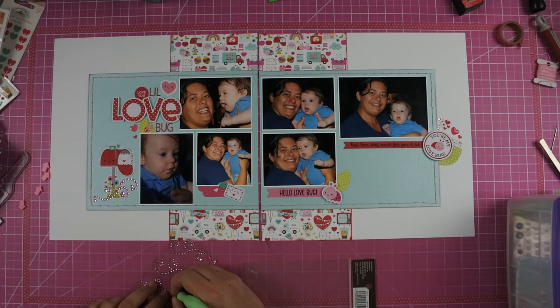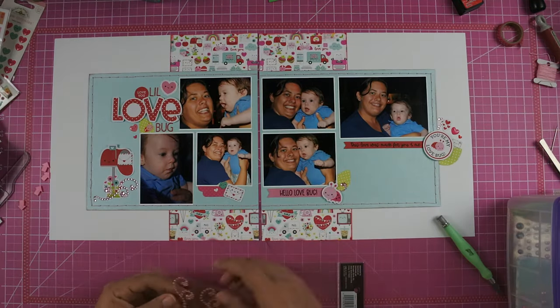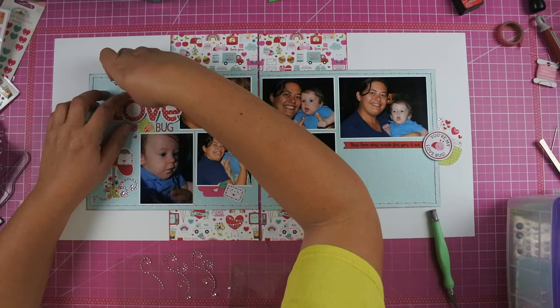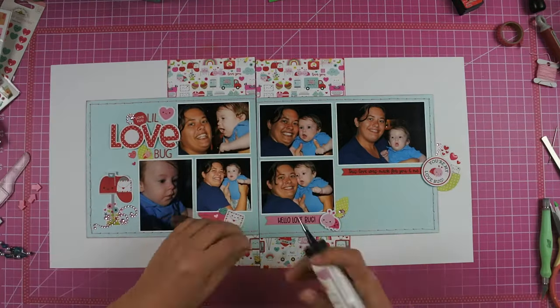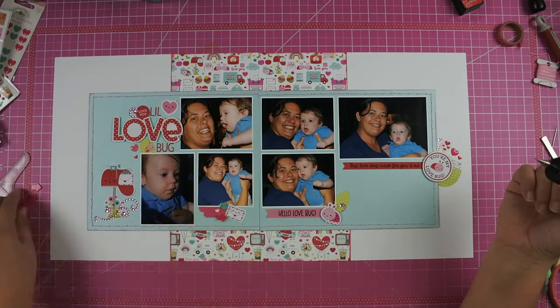So let me know in the comments below — do you guys still have a bunch of these gemstones and are you using them, or are they just kind of collecting dust? I did decide to go ahead and bring back those sparkly pink arrows because they were super cute and I really liked that color. I don't get to use pink a lot because I usually tend to do boys' layouts, but I felt like this was a good collection to use it in.